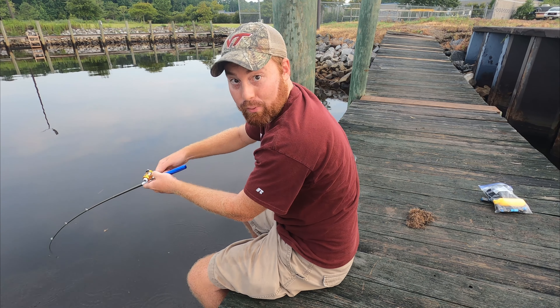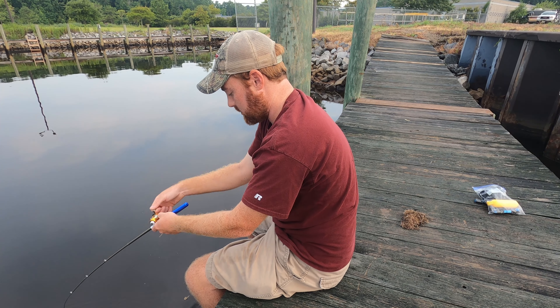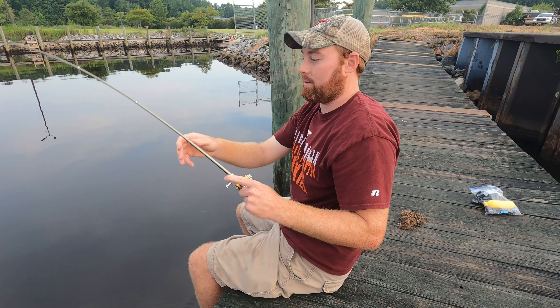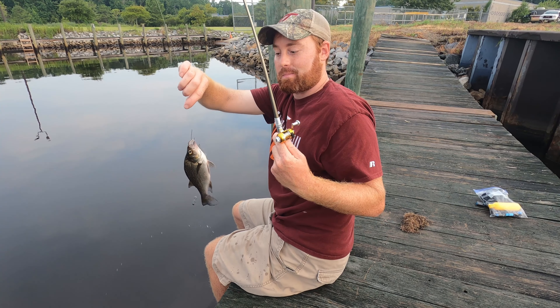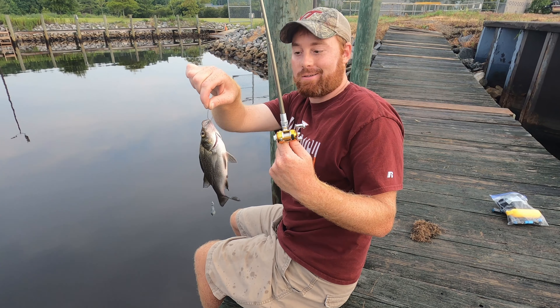Yes sir, that's a fat perch right there — it's actually a really big perch. Look at that thing. He makes that teeny fishing rod look like it's nothing — that's crazy.